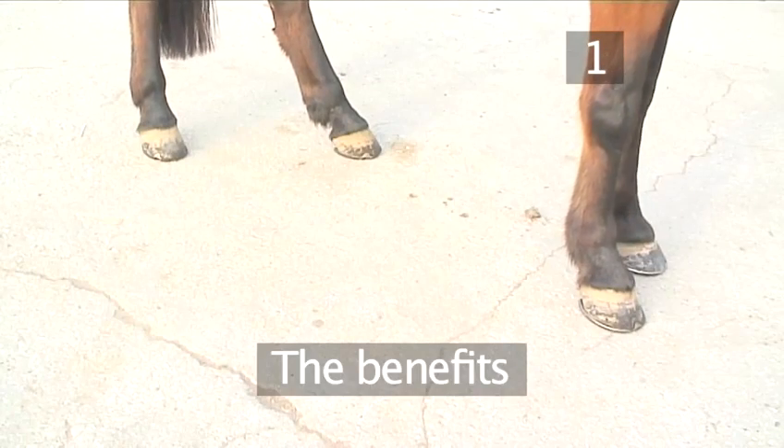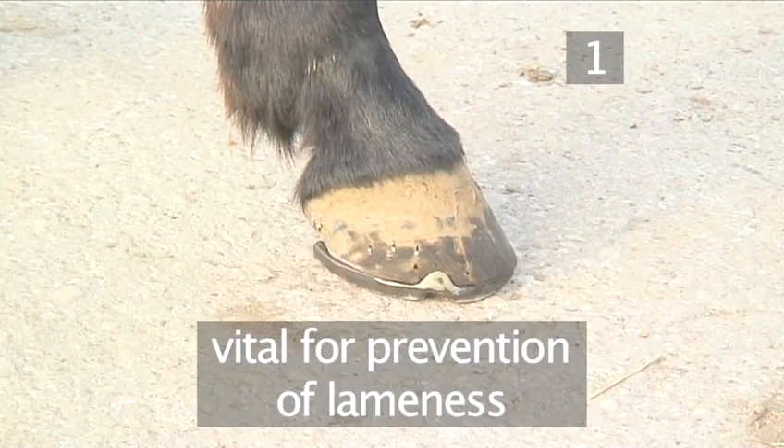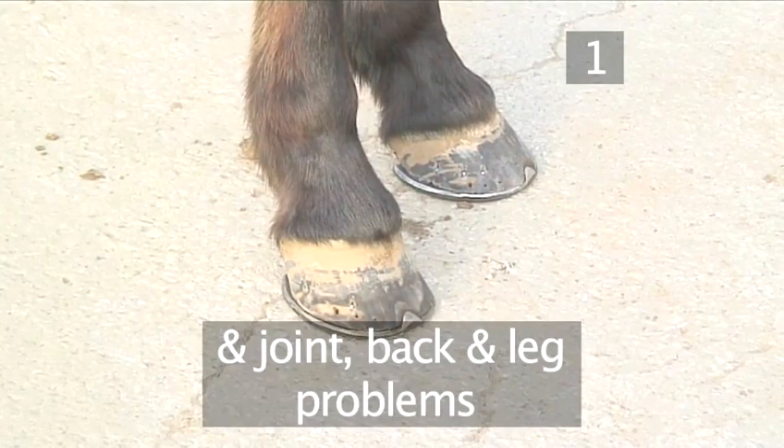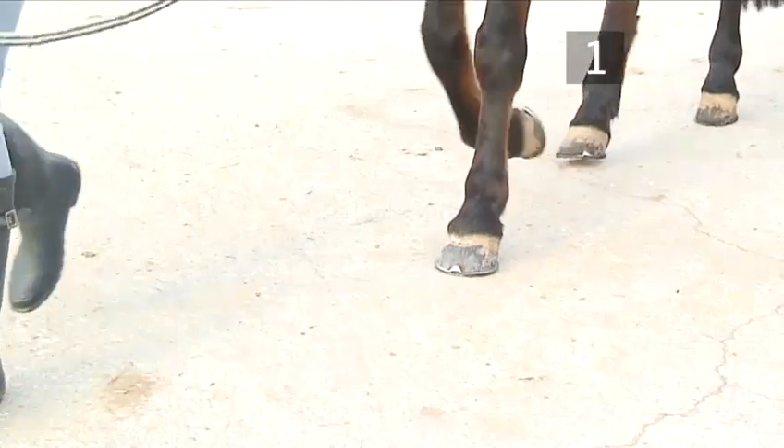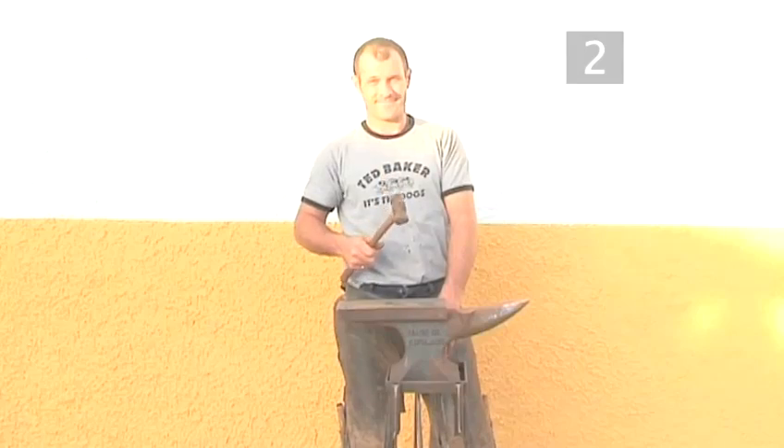Step 1: The benefits. A well-cared-for hoof is vital for the prevention of lameness, joint, back and leg problems, and enables your horse to move freely and comfortably.